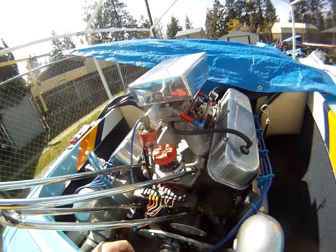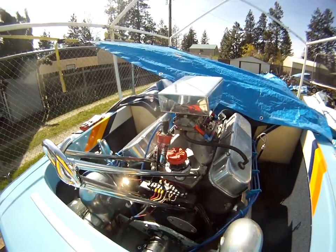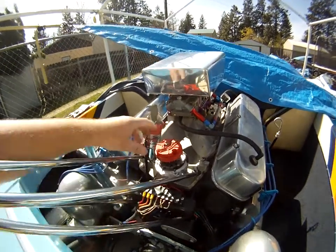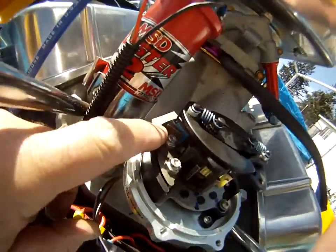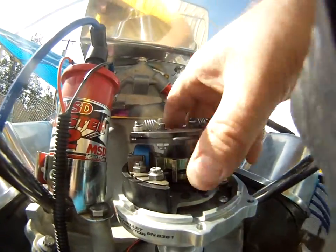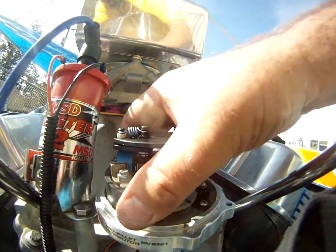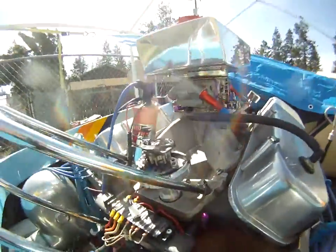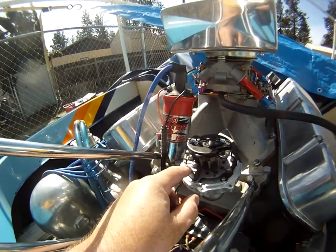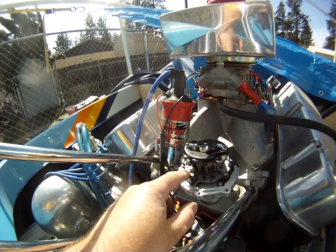It requires a 6AL or 7AL box. There are a lot of questions about these distributors — what is rotor phasing, how do you phase your rotor, what's the proper air gap adjustment for the pickup and trigger. A lot of websites are showing that the gap between the little blue reluctor and the pickup should be 15 thousandths. That's actually not true. I have the instruction manual, and MSD says the air gap should be between 018 and 030 inches.